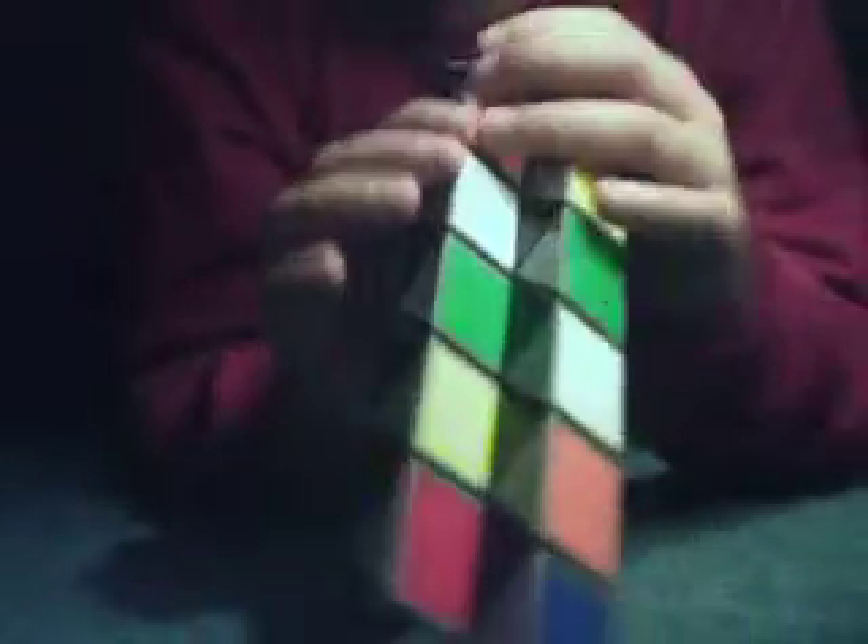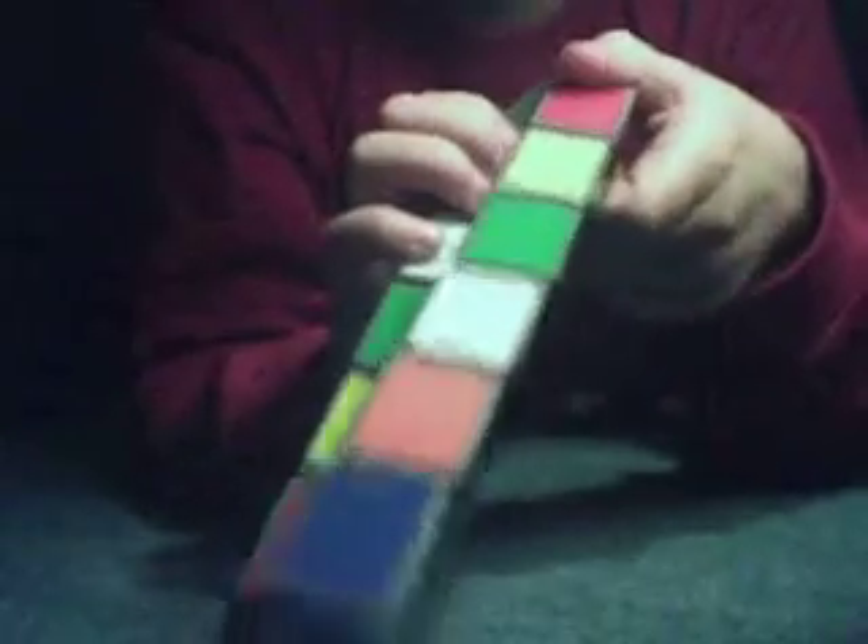You want to create another one of those by just easily going like this. But you want this piece to be the other way, so you should turn this two times like this, then turn that down like it was, and then turn it this way so it creates one.